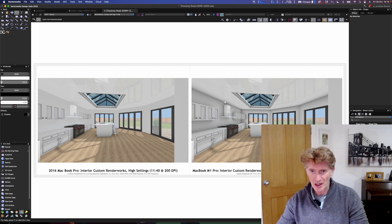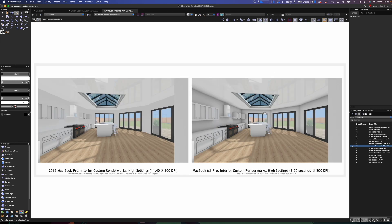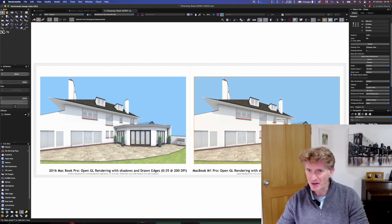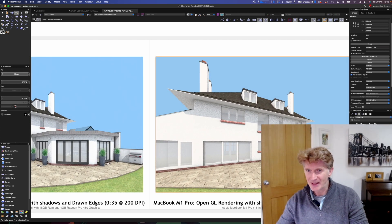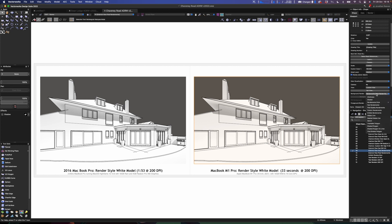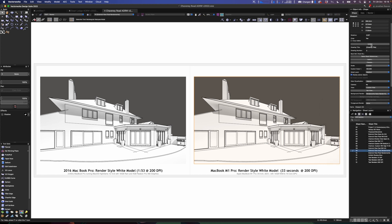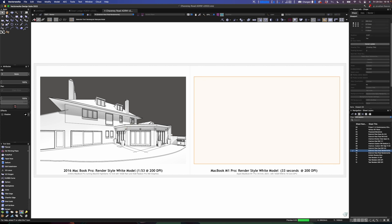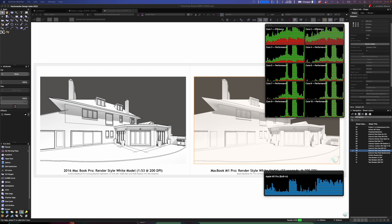Now we're getting to the custom renderworks with high settings. The quality is very good — pretty much as good as final quality. Having looked at the quality difference between custom and final, you may as well use either fast renderworks or go for final, or custom with medium settings. There are also artistic render styles that come with Vectorworks — quite fun to try. Let's click update: 1 minute 53 seconds on the old MacBook; on the new one, you can see it absolutely ripping through it.